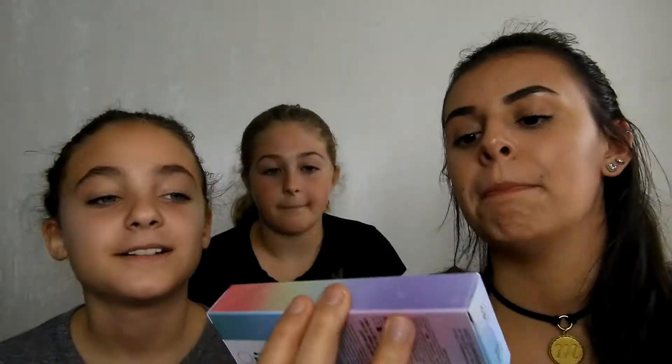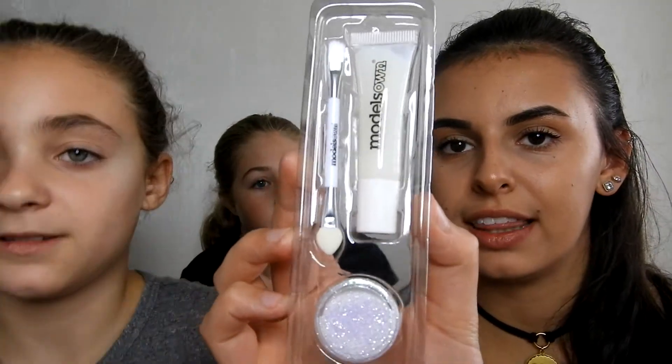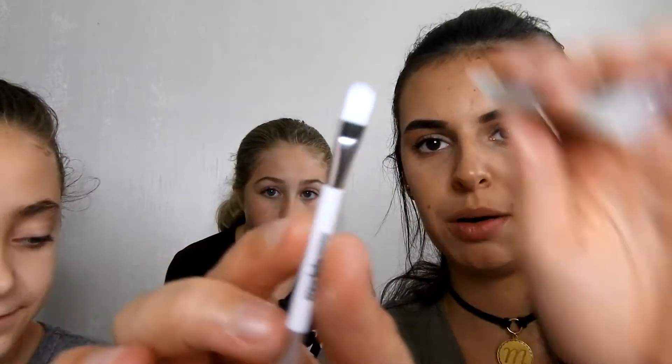Last but not least, this is the Models Own Celestial Lip Glitter Kit — Kylie is trembling! This is in the shade 'Moon Dust.' They had another more pinky one; I only bought one, they were only about $7. It said it's cosmetic grade glitter so it should be okay to wear anywhere, though they still say to use caution so you don't go blind or anything. There's a brush end and a sponge end. It says it turns from white to clear.